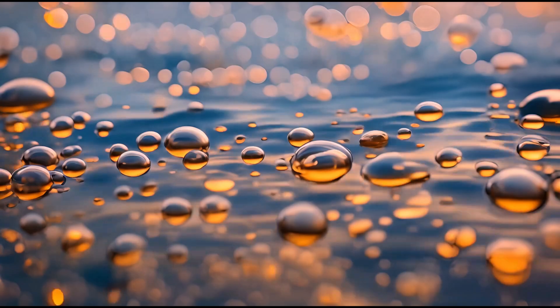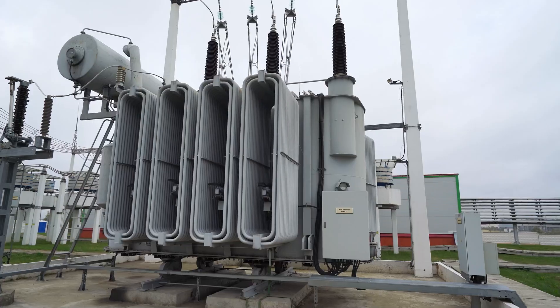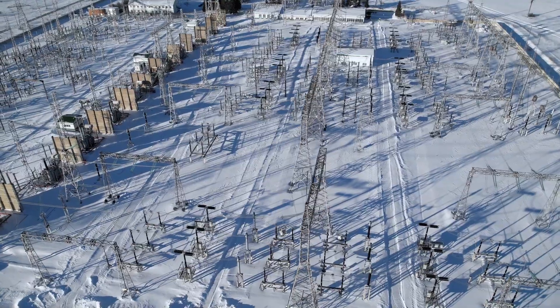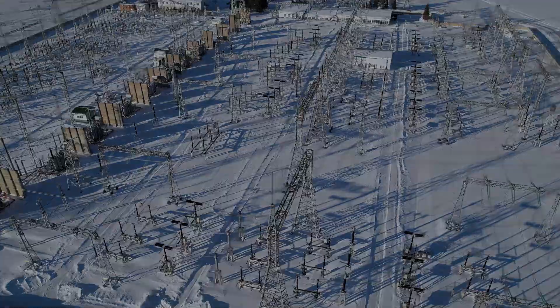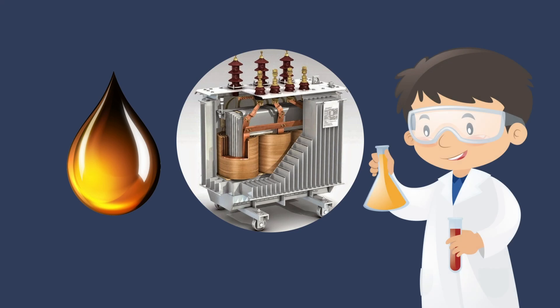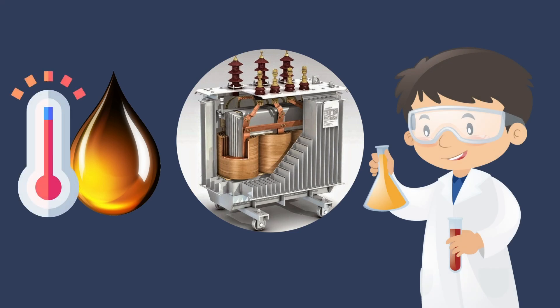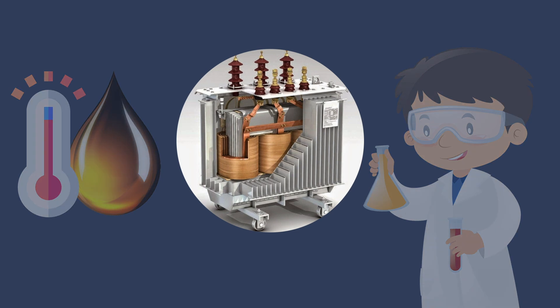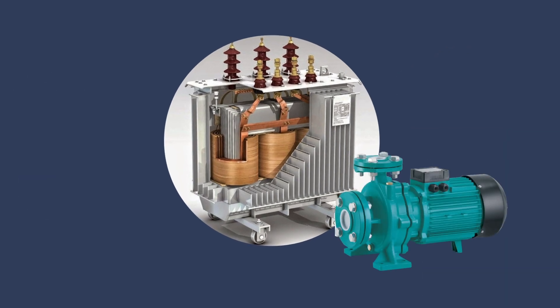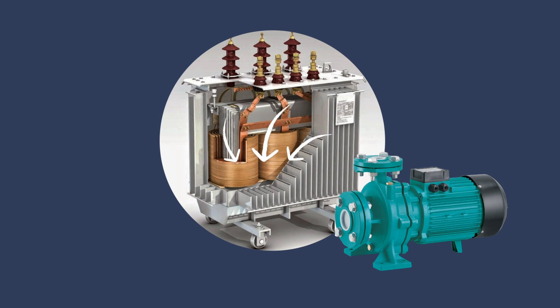Transformer oil heating is an important stage in maintenance of power transformers that operate in cold environments. In the oils used for such transformers, the viscosity is temperature dependent — as the temperature rises, the viscosity decreases, and the other way around. Therefore, this class of transformers uses circulation pumps to transfer the dielectric fluid through the windings and heat exchangers.